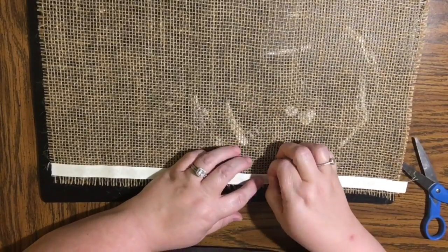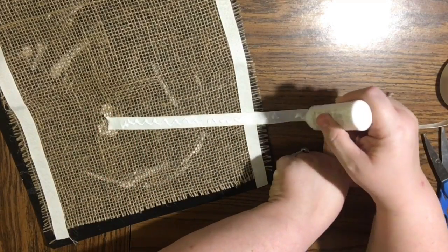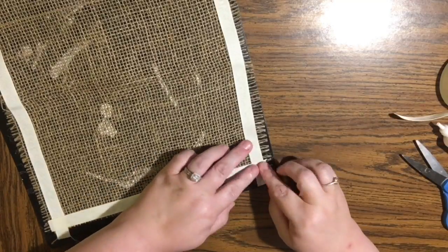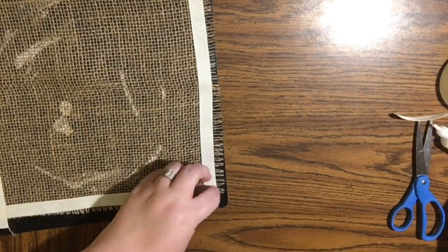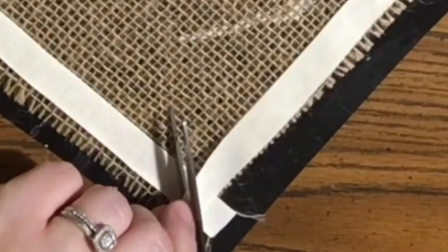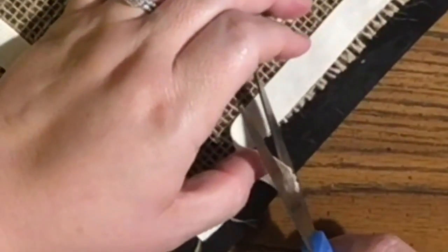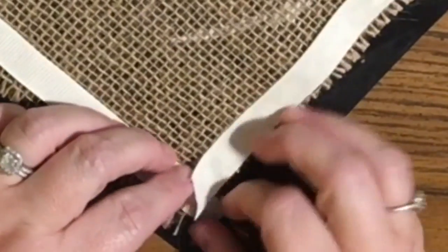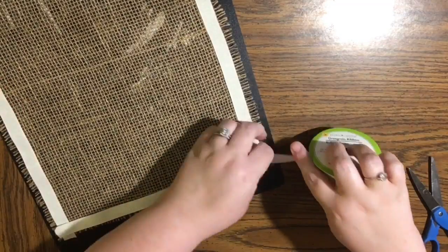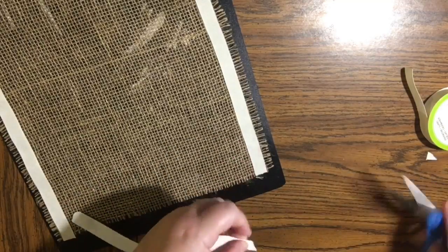Since the grosgrain ribbon is thicker, I've put it right to the edge and just left the fringe hanging over — we're going to trim that fringe off in a second. I noticed that sometimes where the burlap was folded gives a little warp to the grain of the burlap weaving, so I was trying to line up the ribbon with the weaving. The fold will probably work itself out eventually, and it did after I ironed them when they were done.